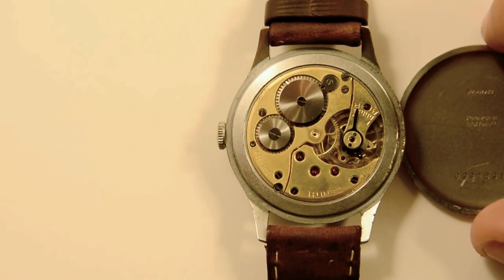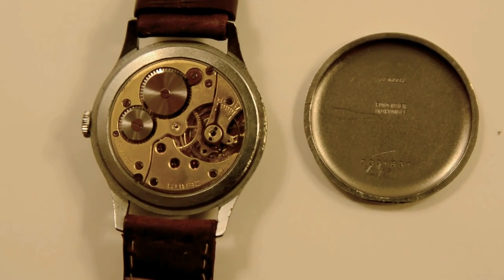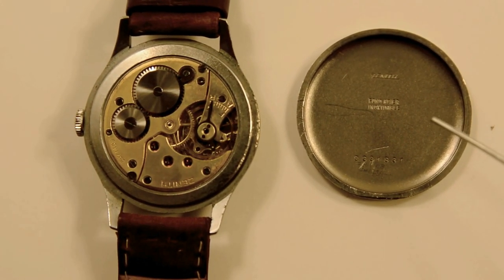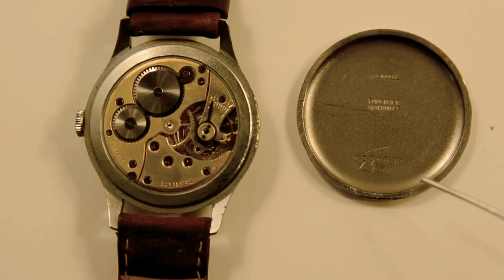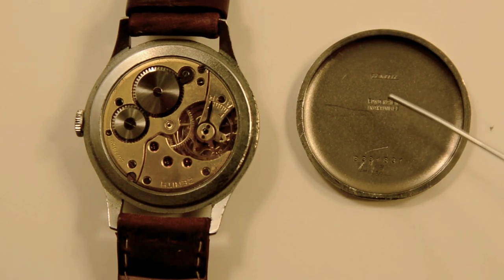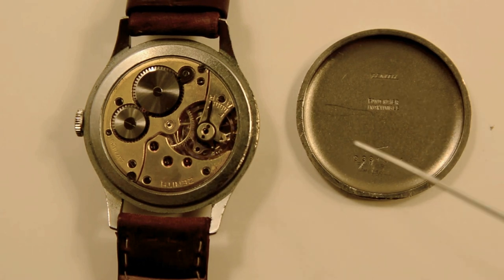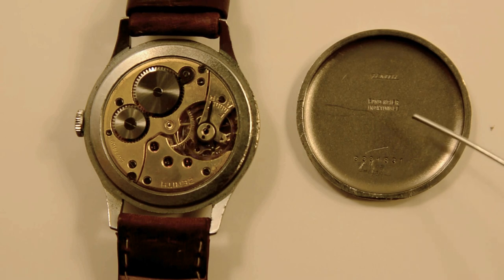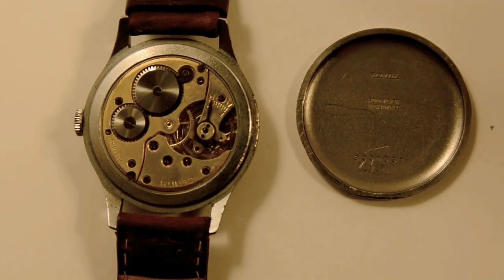Moving on to the case back — one way to tell that the case is original to the watch is by looking at the nomenclature on the back. The serial number printed on the case back doesn't tell you a whole bunch, but what does tell you something is, first, it says Zenith at the top so you clearly know it's from the Zenith watch factory. Second, the nomenclature used to describe the material is here — these markings basically mean it's stainless steel, which was a big thing back in the day — and this particular nomenclature places the watch case as being made pre-1950s.